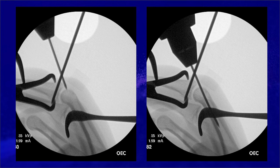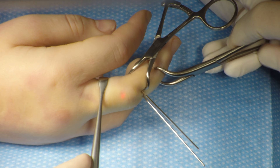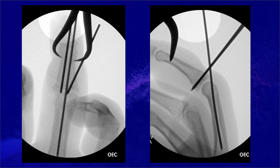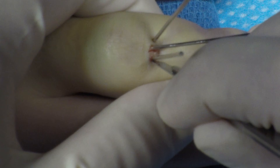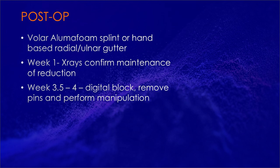A dorsal extension block pin is placed to protect the repair. I keep the volar-dorsal clamp on until the extension block pin is in. The joint is flexed 30 to 45 degrees — a rag-and-retractor can help flex the joint. X-rays show restoration of the concavity of the joint with a congruent reduction and no dorsal V sign. I have a very low threshold to make relaxing incisions around the pins, as you don't want any tension on the skin, which can lead to pin tract infections. The finger is placed in a volar aluminum splint — you could also use a radial or ulnar gutter splint.